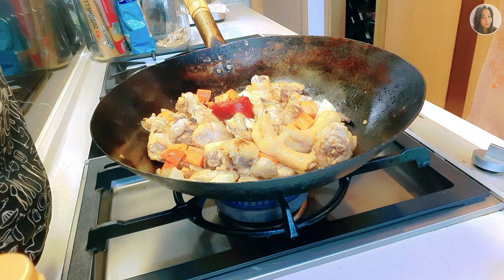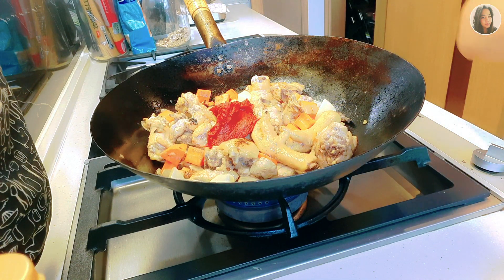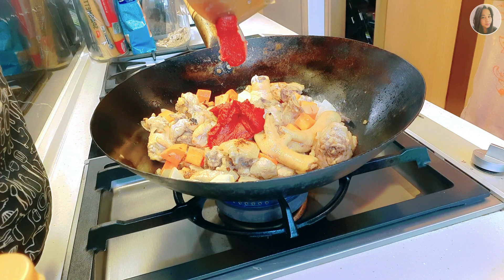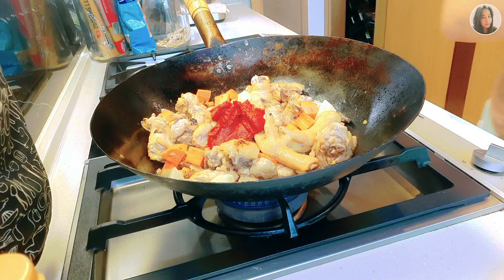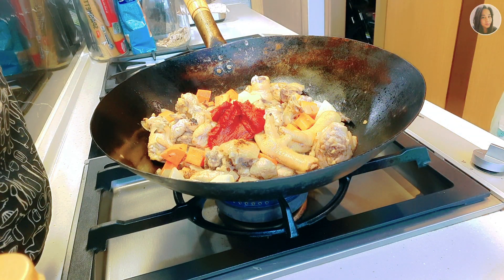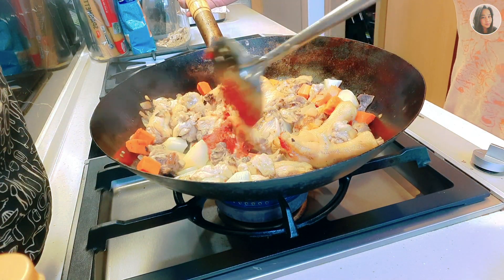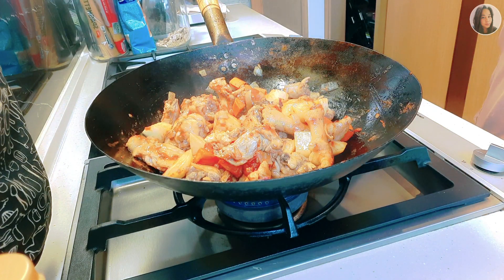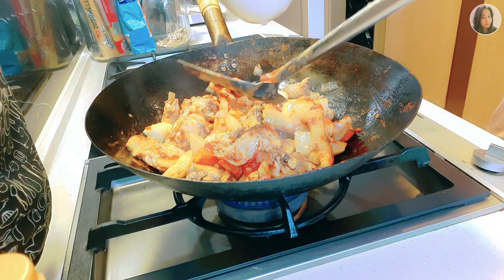Let's now add our tomato paste — I added 2 and a half spoons of tomato paste. Let's also add our Knorr chicken cubes and mix them in with our chicken. Then let's add a little water so it doesn't dry out.